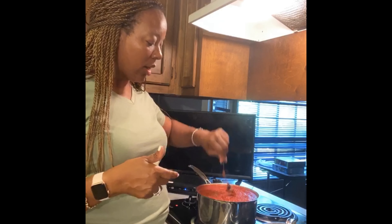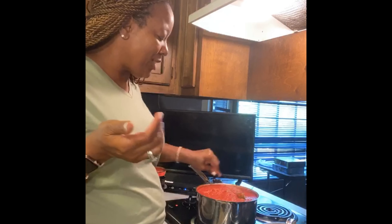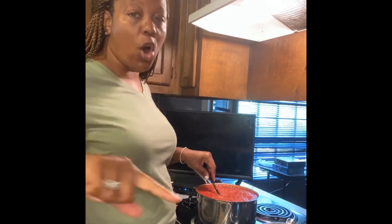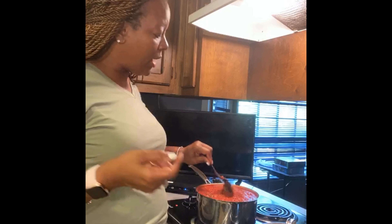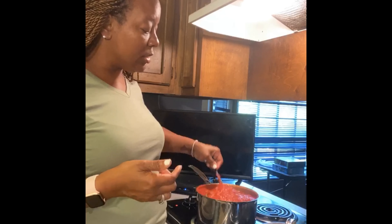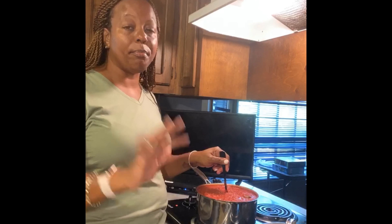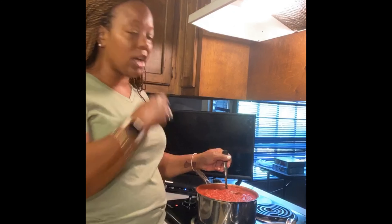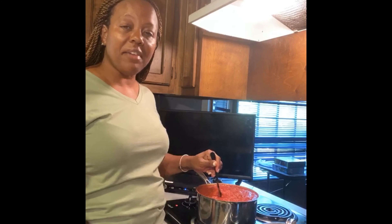How many times have you gone to the store, bought spaghetti sauce from a jar, and still come home and doctored it up — trying to make it taste how you want? That's the reason why I make my own. You can add mushrooms, squash, whatever you like. And if you can go to your pantry and pull out spaghetti sauce that already tastes the way you want — without added sodium — how good is that?